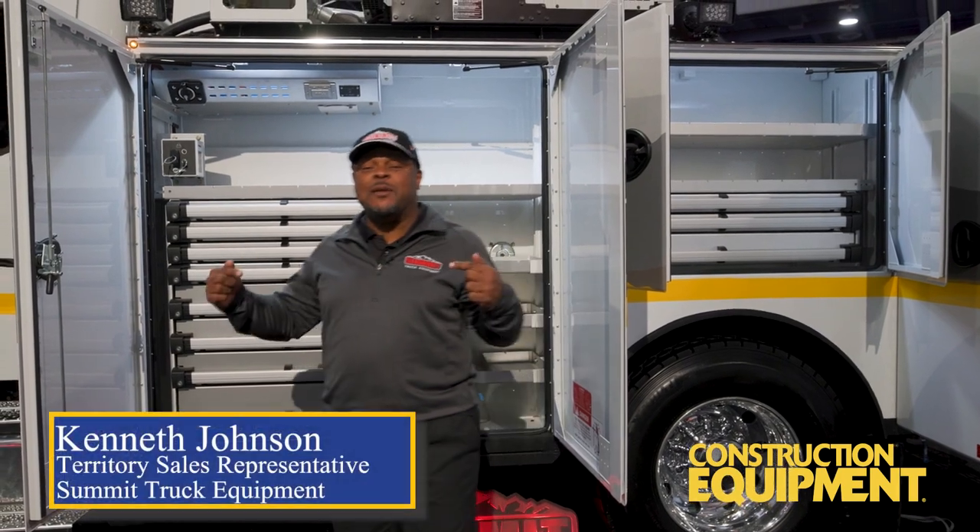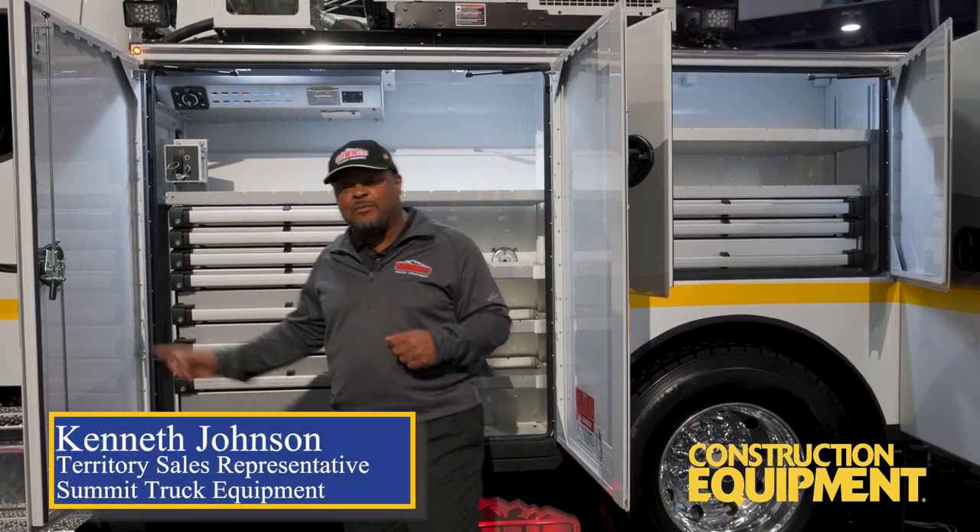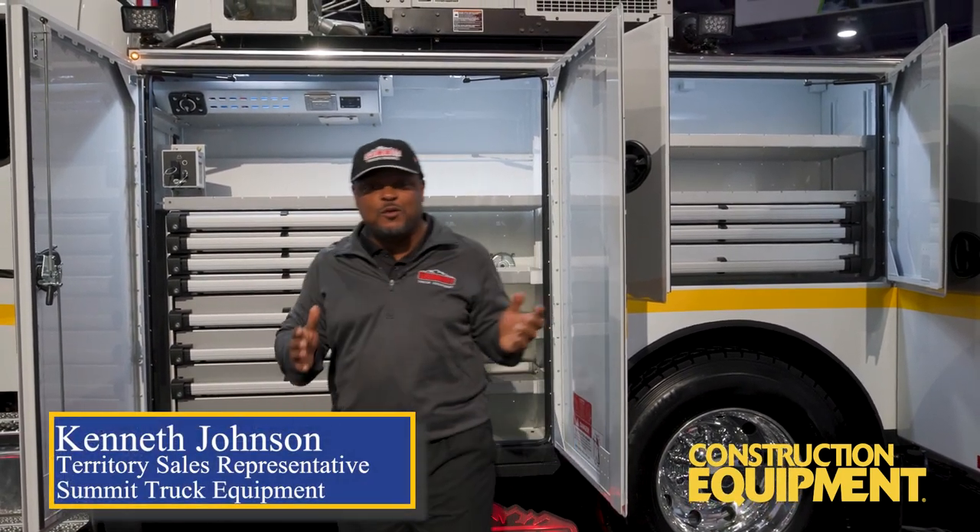This is an opportunity to show you a Summit 8 Series. This is a 90-inch cab to axle, and it features an 11-foot body with a 2-foot work deck bumper.